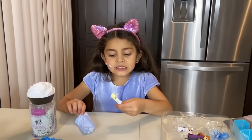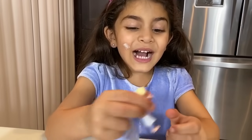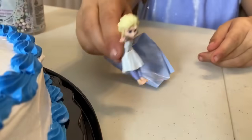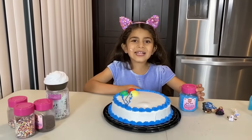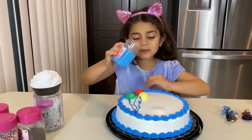Where's the list? Oh, Elsa! Whoa! Elsa starts walking down the street. Let's decorate the cake, guys. Put those things.